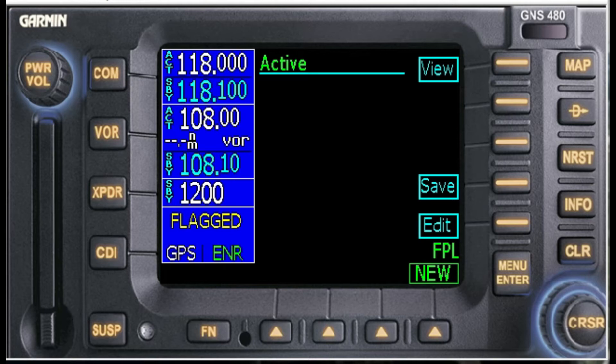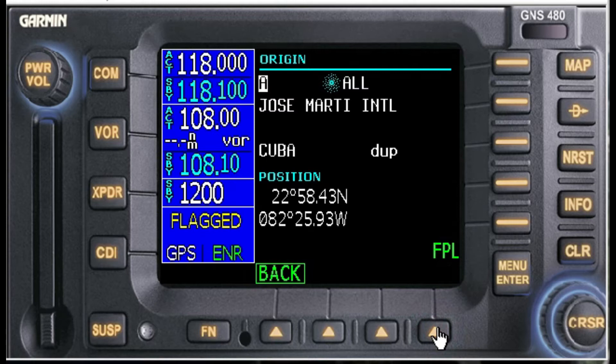I use ForeFlight to select the course and then select the route, which I've already done — I won't get into that now. So the first thing we're going to do is go to the flight plan button. We select Flight Plan and then select New. We need to enter our point of origin; you use the cursor outer knob and inner knob, or I'm going to use the keyboard.